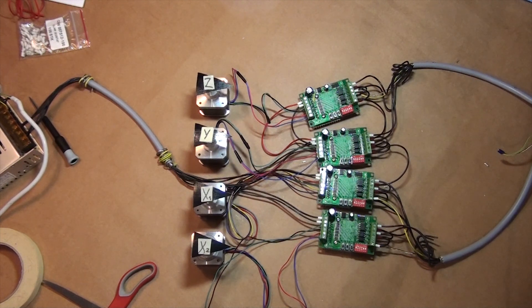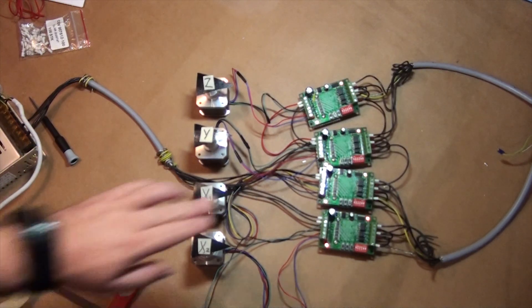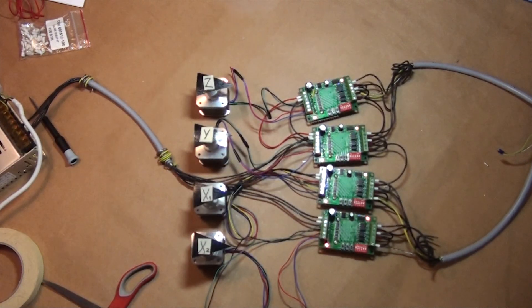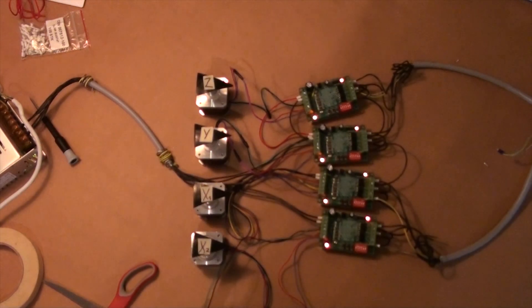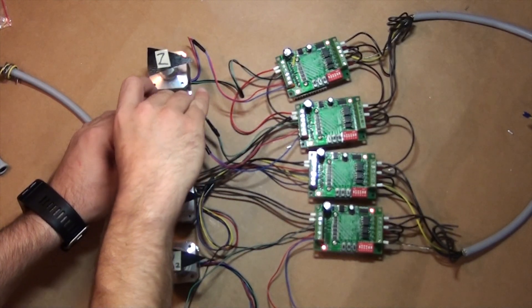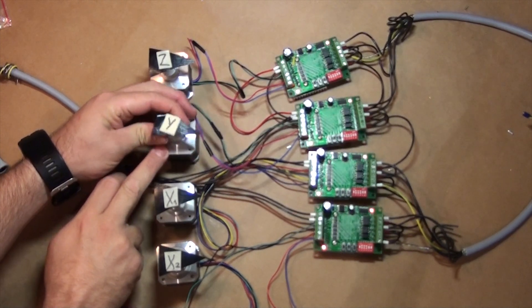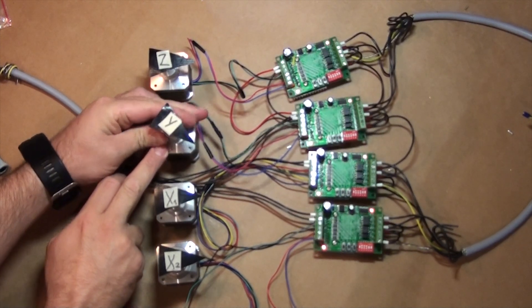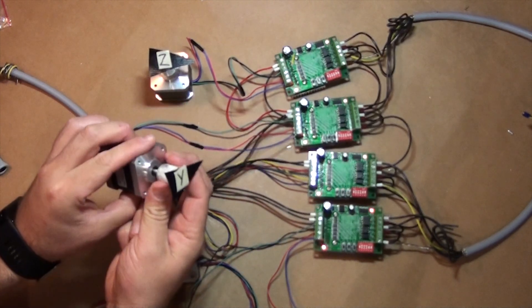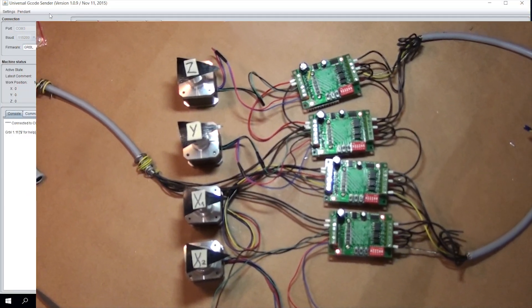I'm plugging in the box. Okay, it didn't explode, but you can see the lights. All the stepper motors have holding power, I think — except for this one. Let me connect this harder. Okay.